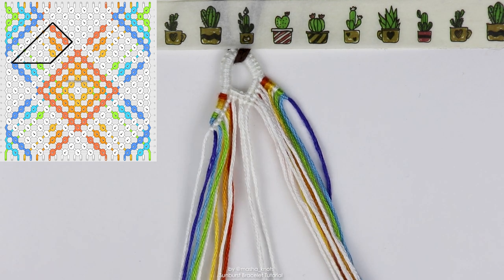So again: the first color string (orange) does three forward knots; then the white string does five backward knots; the next color string does two forward knots; the next white string three backward knots; the next color string one forward knot; and the next white string one backward knot.